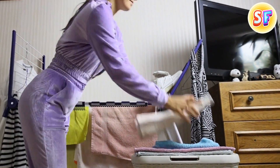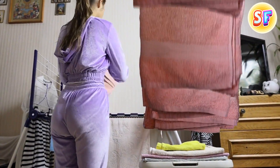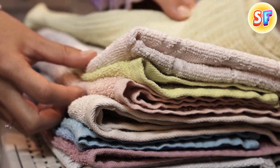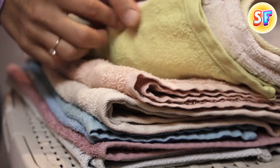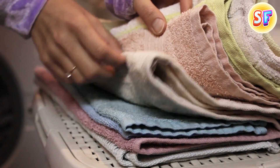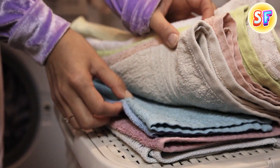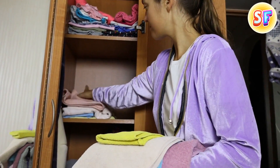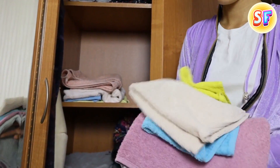Also, the stripes help to sort towels by type. Otherwise, all the towels of the same color and texture would look alike. You can see the stripes when you fold the towels properly, so it's easier to differentiate. This way, you can keep all the towels together in a linen closet. Your family members will never confuse their own towels with someone else's.